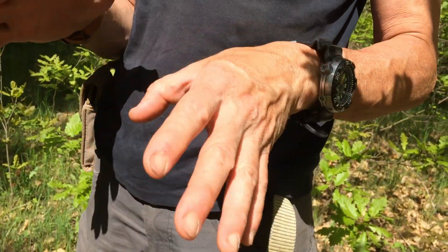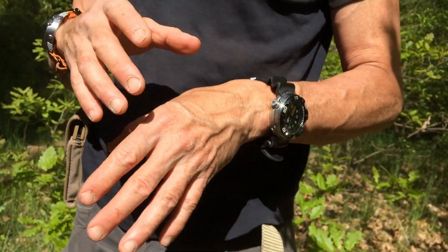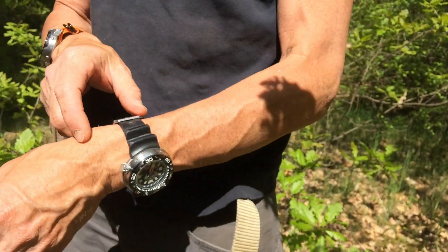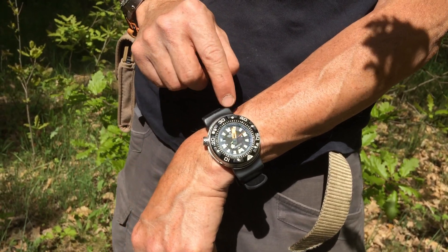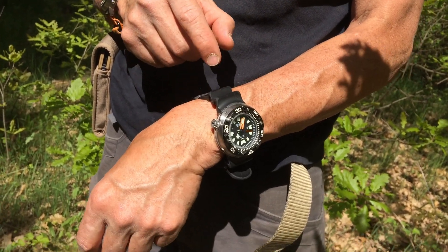It could happen under certain circumstances — maybe diving in a wreck, maybe diving around stuff where there's lots of fishing line on the ocean floor, around piers or whatever. You don't want your watch band to get caught, and if it does get caught, you want it to break. It will probably more than likely break at where it's attached to the watch. So let's have a look and see how strong these things are.